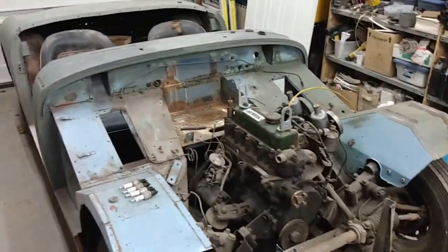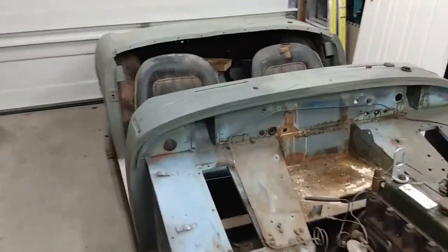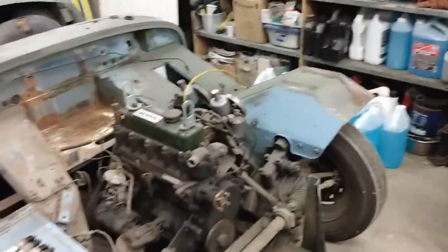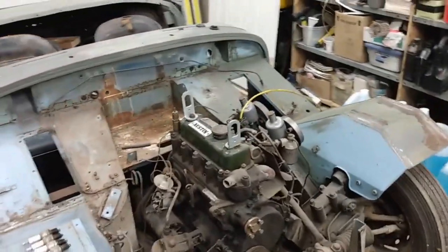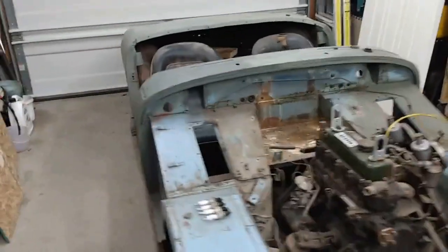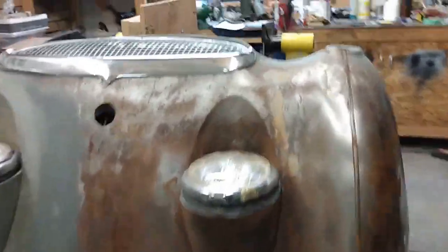We're going to be working over the winter on mechanical and metal work. I do have a heater in the garage but it won't be warm enough to do body filler and paint in that — that'll have to wait till the spring. The plan right now is to remove the engine, transmission, driveshaft, and rear end and get it body-mounted up on a couple of stands that I've got ready to go.